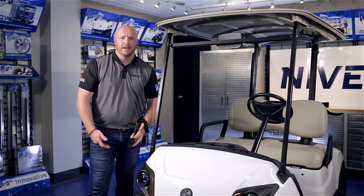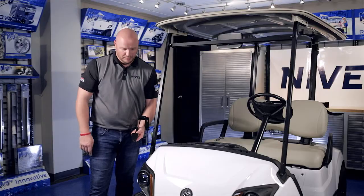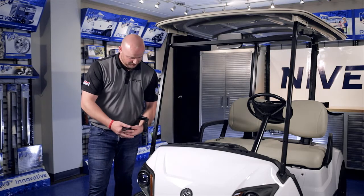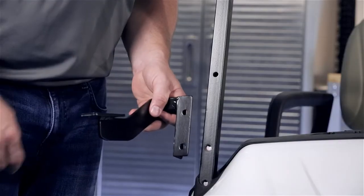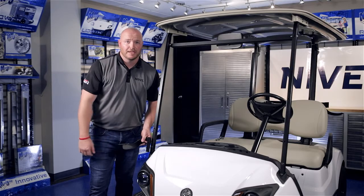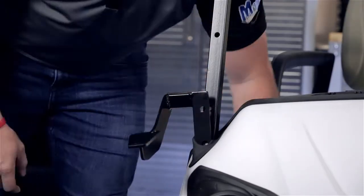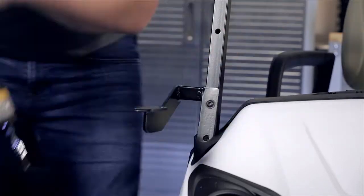To install the passenger side bracket, you'll notice the angled edge of the flat plate here located on top. The angled edge goes towards the outside of the cart. You'll also notice two mounting holes here on the bracket. The two screws we just removed — we're going to install this bracket back to the strut with those same two screws. You may have to use a flat head screwdriver to pry the boot back a little so that the bracket will slide down into the hole.